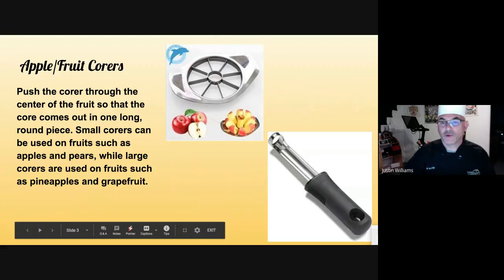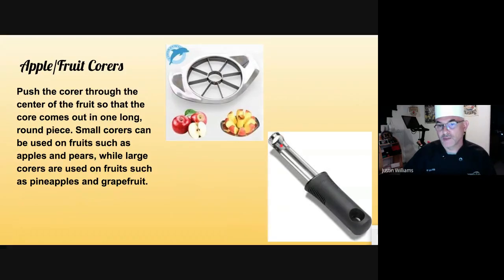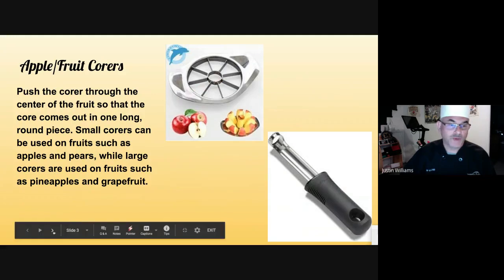Fruit corers and apple corers. This one here is used primarily for pineapples and that kind of big fruit. This one's used for apples. Very effective if you have to do a lot — let's say you're doing 20 apple pies. You can fire through the apples really quickly using that.